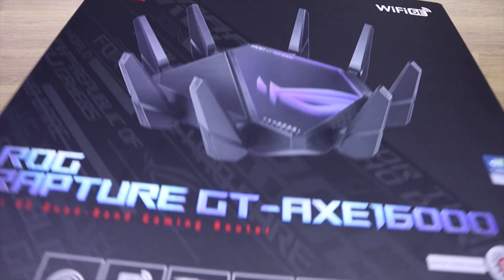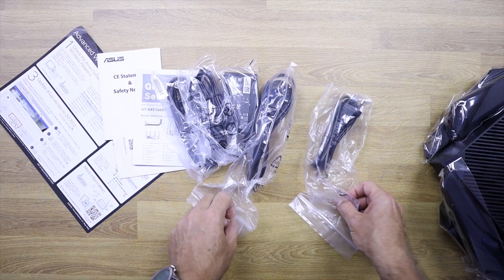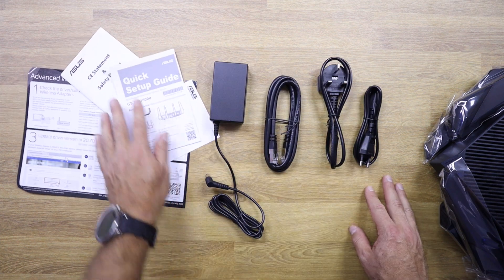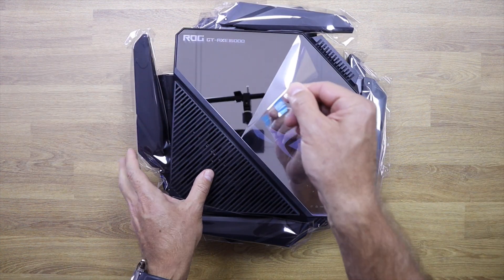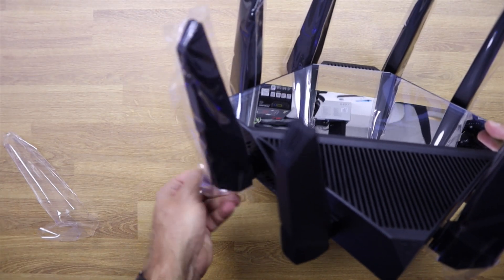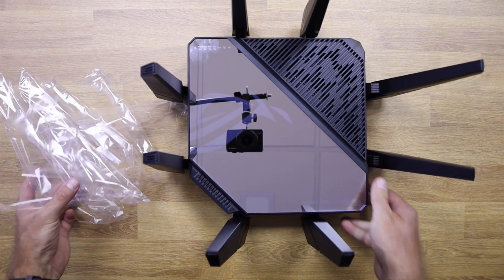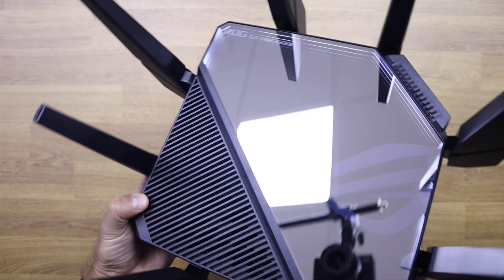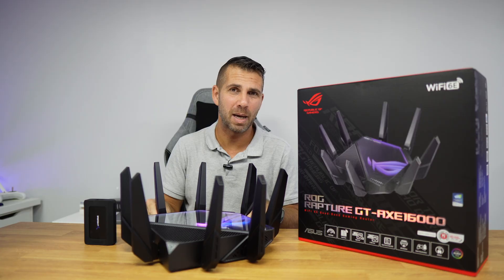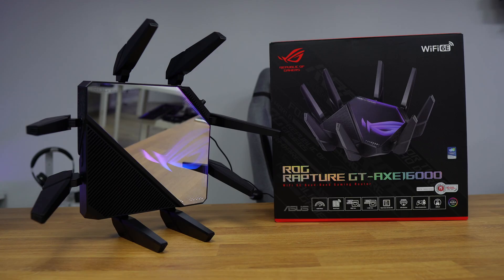In terms of the unboxing experience, it comes in this box with the router, all accessories, and documentation. Every single antenna is covered by plastic, and there's a glossy mirror-like surface with RGB LEDs that looks awesome — which we can disable by the way. Construction-wise, it's a ROG router so we can expect great build quality, and everything feels premium to the touch.